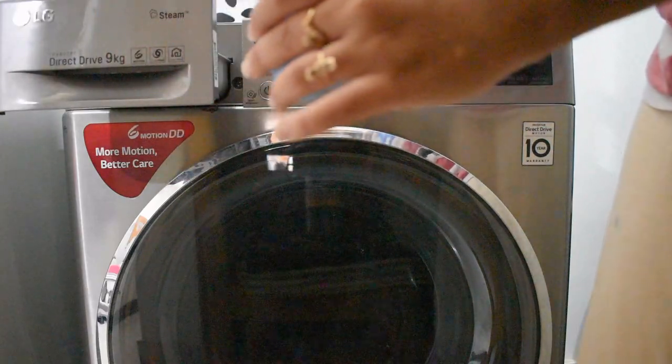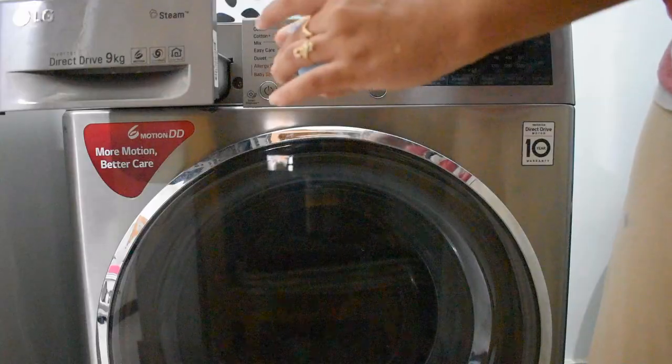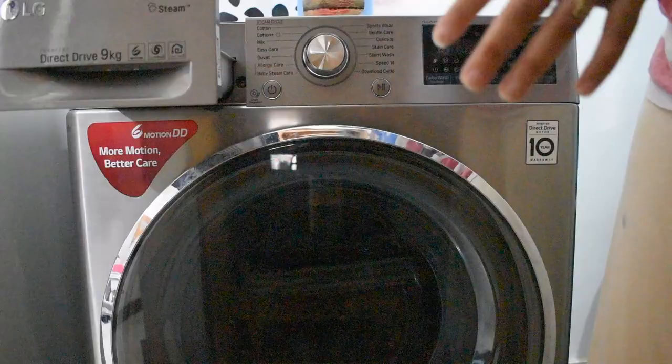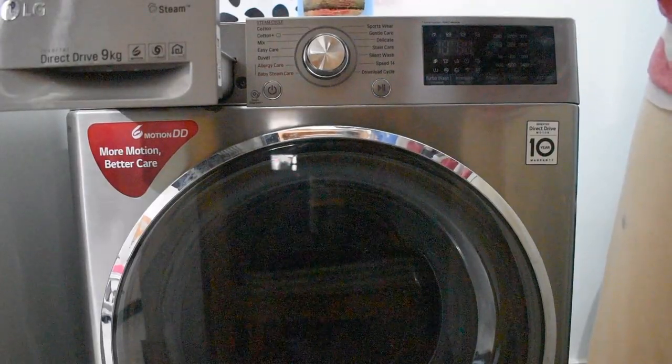I will not use pre-wash because I am putting the clothes in Gentle Care — it is not necessary. However, if you are putting your sweaters in Mix or Duet, you should use pre-wash.